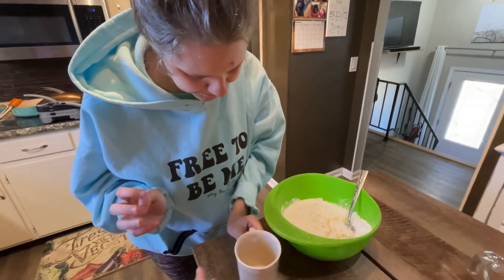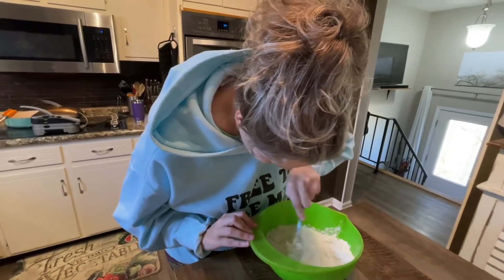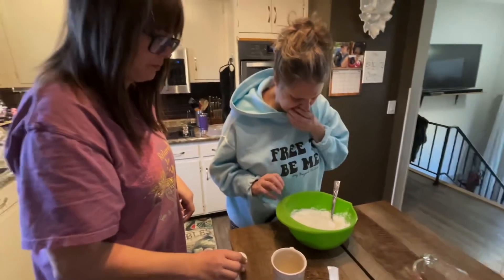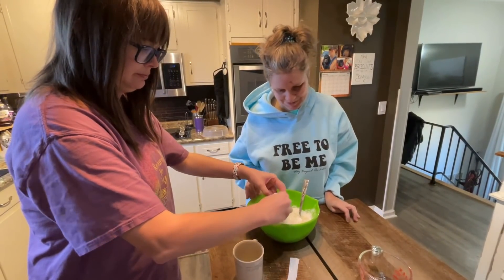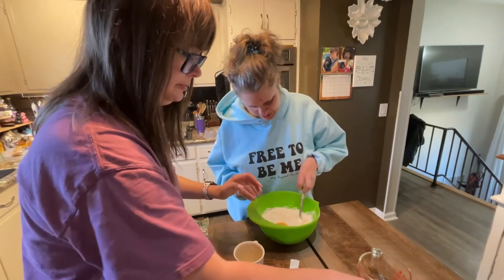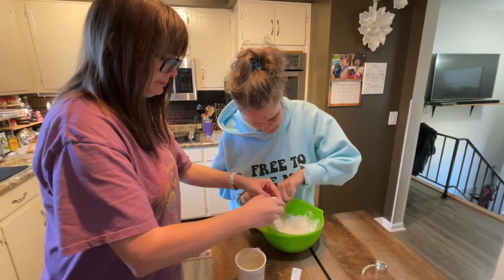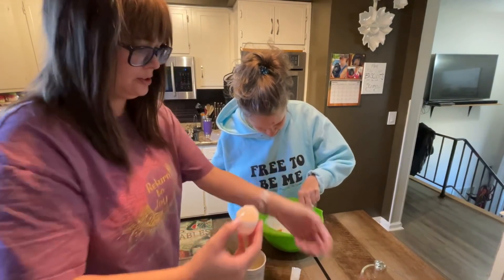Good, and now let's stir those things together a little bit. It says to add the eggs. Do you want to do it yourself or want me to help? I want to do it. Should I go ahead and add both eggs? Both eggs, okay. It already smells so good! I know — it's a brand new thing we've never done before. All right, stir it up, good.